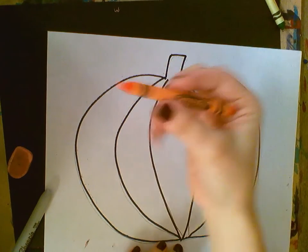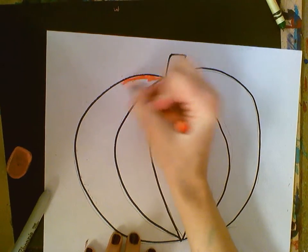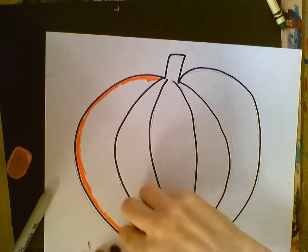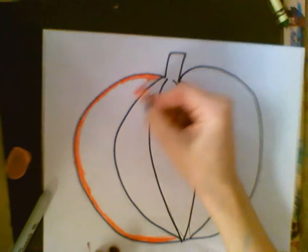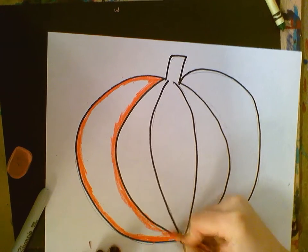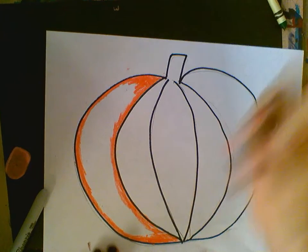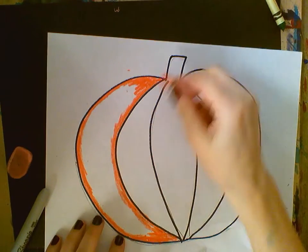We're going to do dark orange first — the red-orange. We're going to color just on the outside of each section. We're not coloring on the inside, we're going around the outside, almost like a moon. I'm going to do a little bit extra at the top and at the bottom, so the tips are all colored in along with the outline.